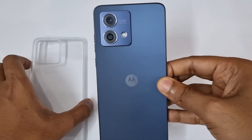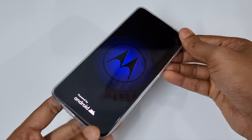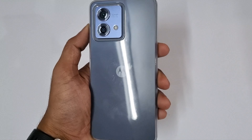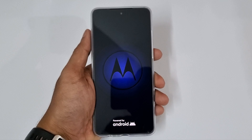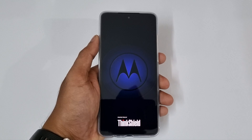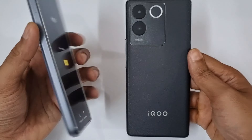So this is the phone. Let me put the case on — this is how it looks with the case in midnight blue. Here is a side-by-side look with the iQOO Z7 Pro. You can see how differently they look — the iQOO Z7 Pro comes with curved displays versus the flat display on the Moto G84. I will be doing a comparison between these two, so stay tuned. Anyway, let's go back to the phone and complete the initial setup.